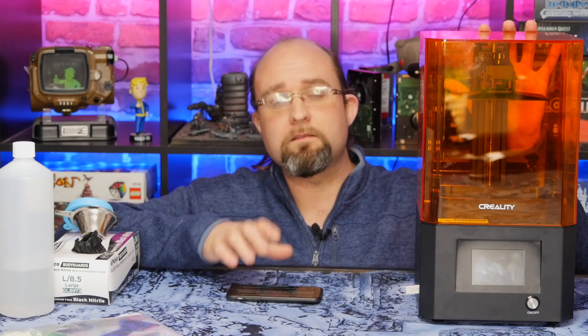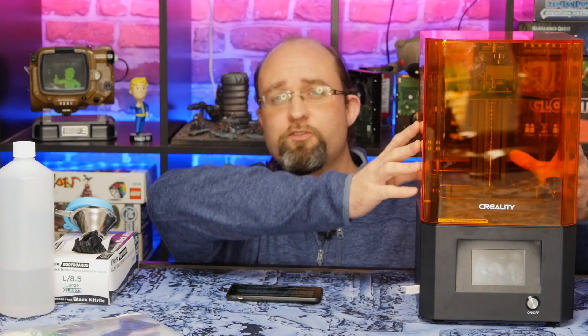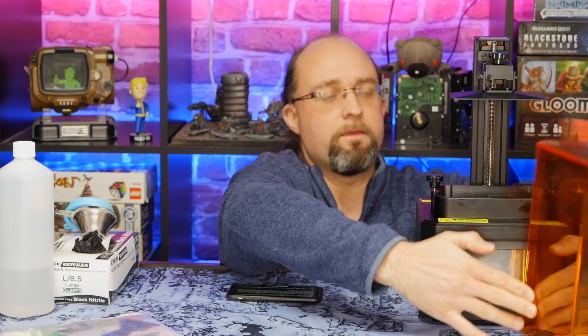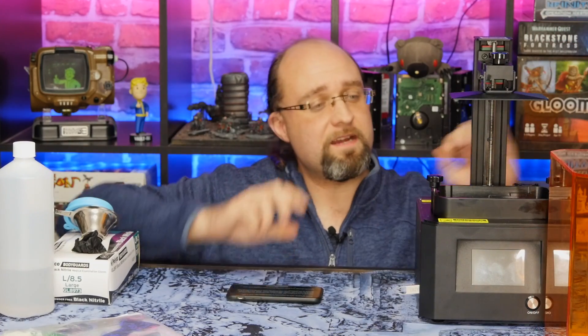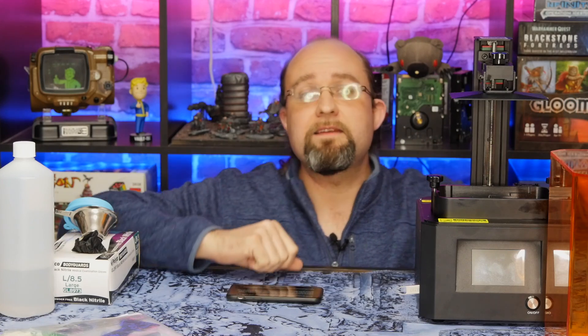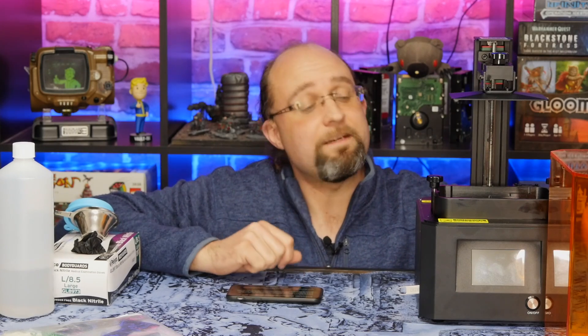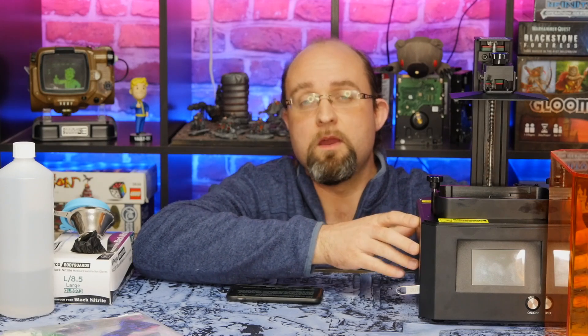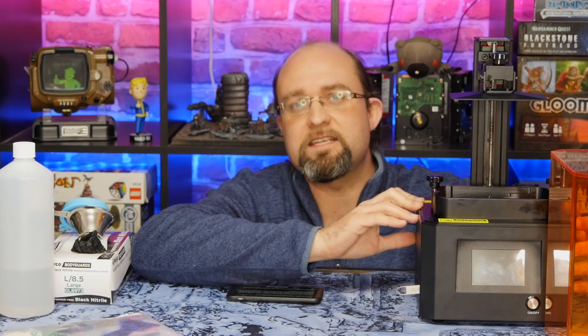Featuring an all-metal design with removable translucent orange UV filter cover, the total print build volume is 119 millimeters wide, 65 millimeters deep and 160 millimeters tall, with a layer height of 10 to 50 microns and a screen resolution of 2560 by 1440 pixels. Another neat feature is a built-in charcoal air filter system, which should remove some of the nasty smells.